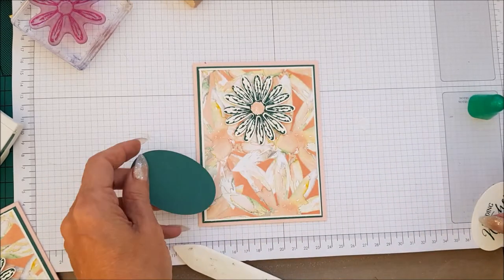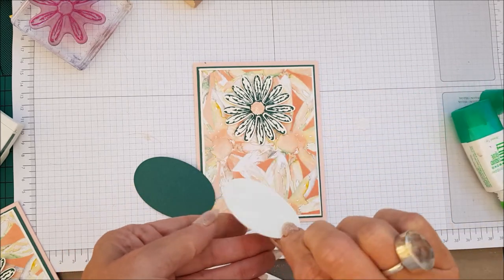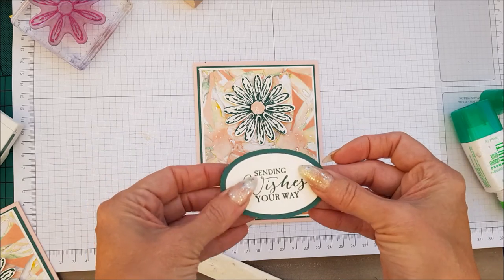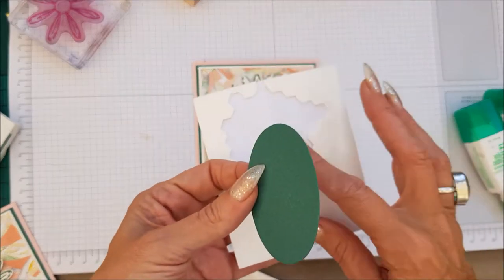All that's left to do is glue our sentiment on to the Tranquil Tide oval. And then we're going to put some — where did I just put my dimensionals?